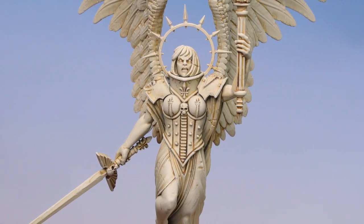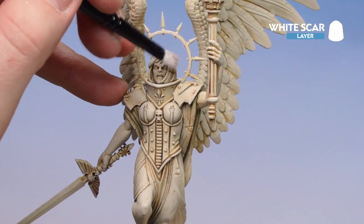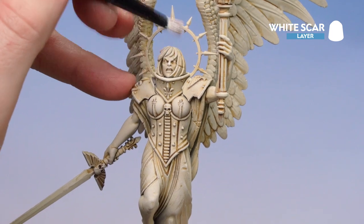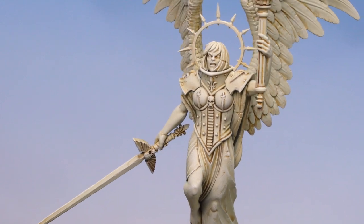All I'm going to do now is use White Scar — just a dry brush on those extreme edges. You just want to go a bit softer here, almost tickling it. There we are with that final dry brush now done.